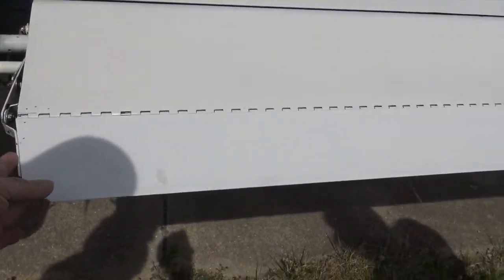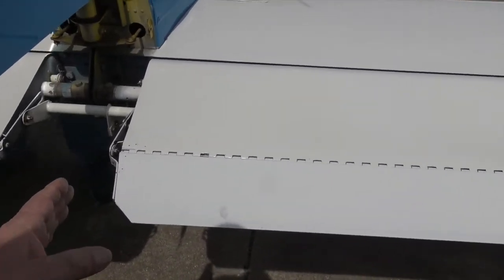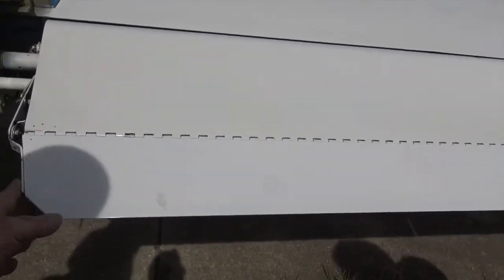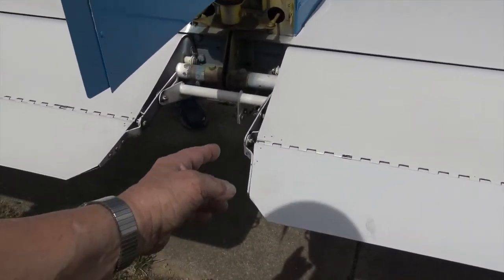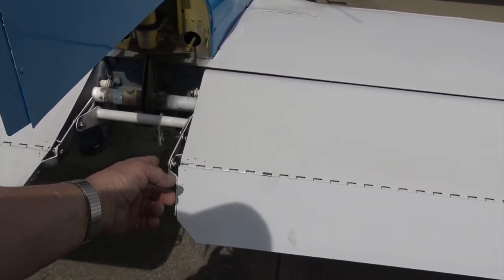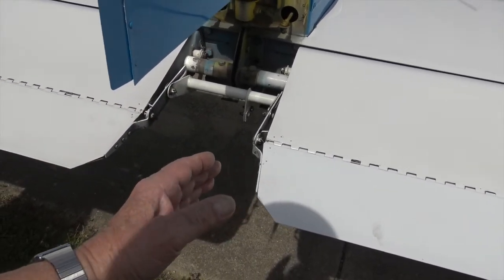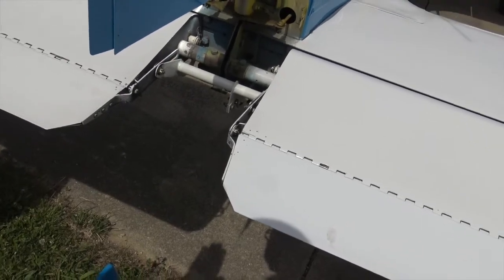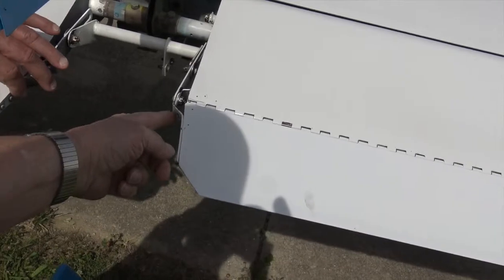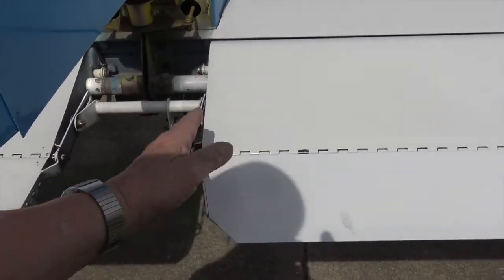Somebody's probably changed an elevator. They could have put a different one on. But when these things come, this hole's not drilled — you have to drill it on location to align the thing. So what's happened here is they put this thing on and it was tweaked, so somebody got in there and just bit the crap out of this thing so that these lined up. And that's exactly what will happen there.